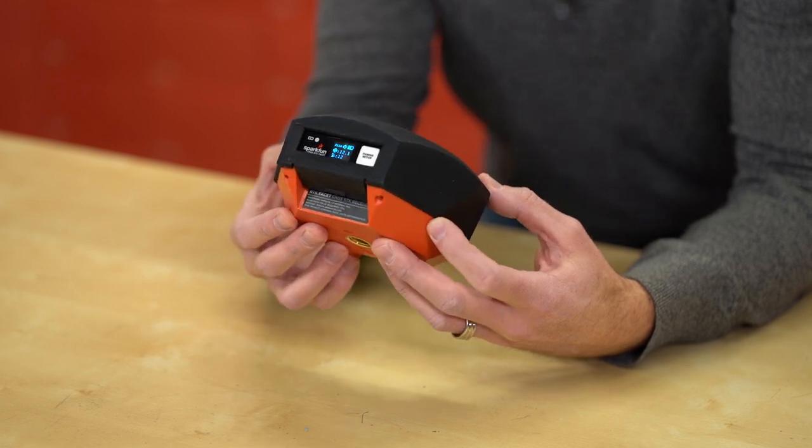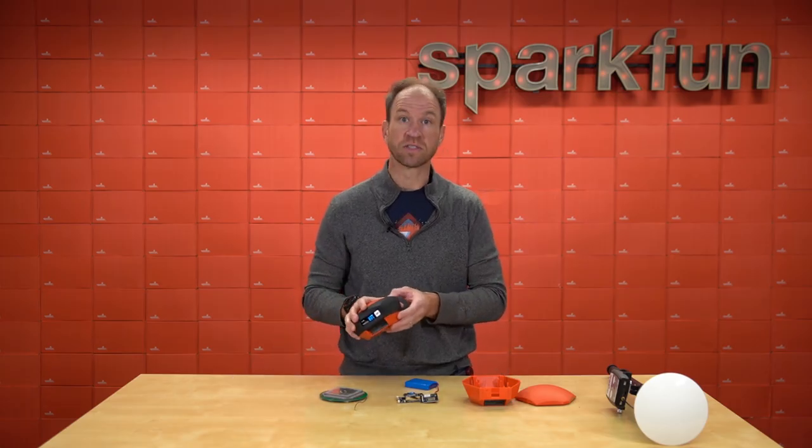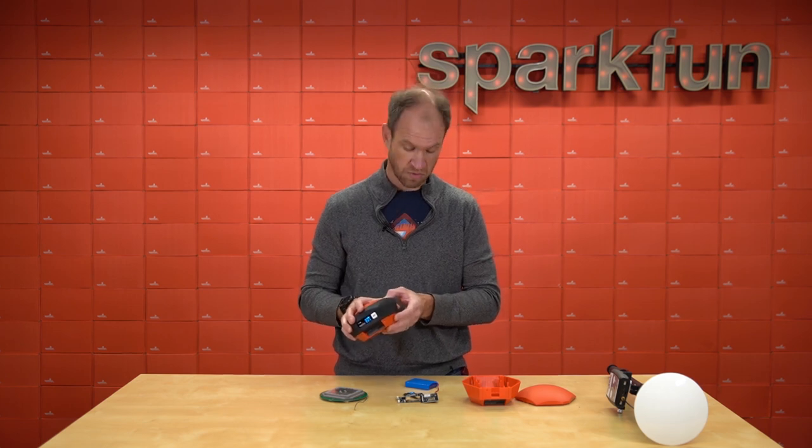So let's open it up and have a look inside. Inside the RTK Facet we've got a series of sub-assemblies, batteries, displays, and all sorts of fun stuff.